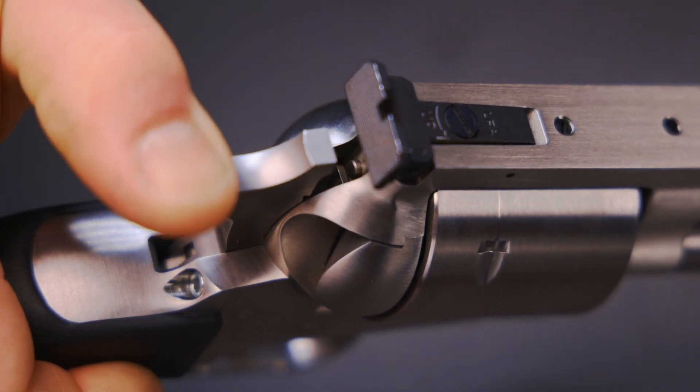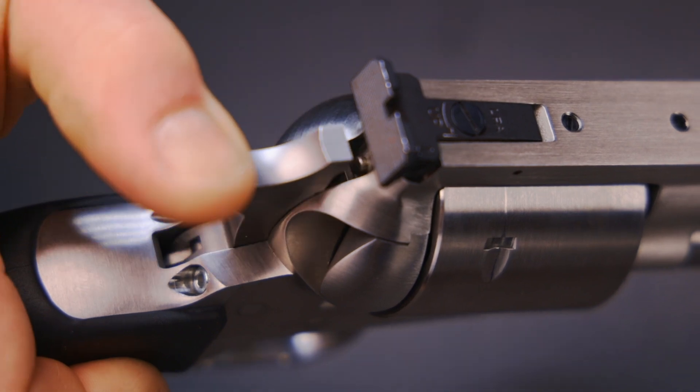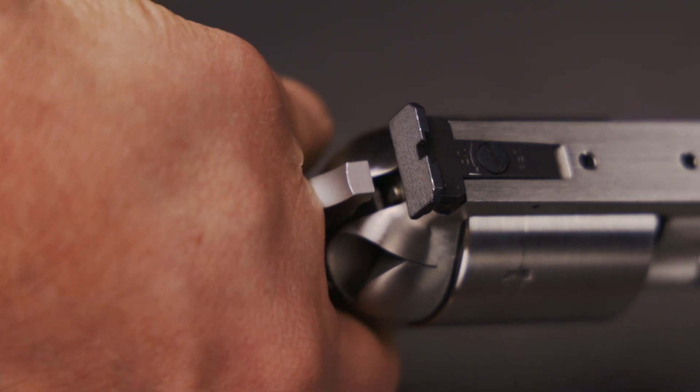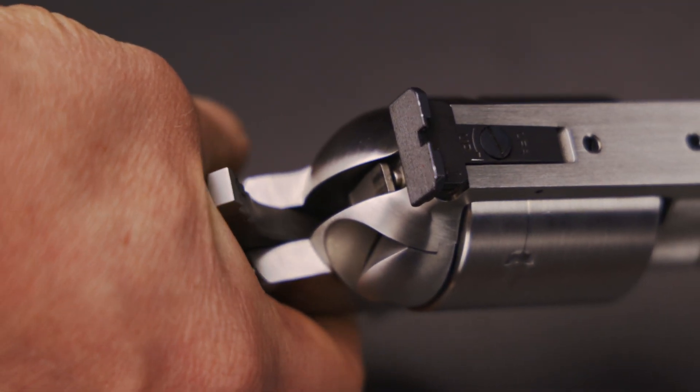If not installed correctly, the revolver will not function properly. Step seven: once reassembled, conduct a function check. Point the gun in a safe direction and slowly rotate the cylinder.